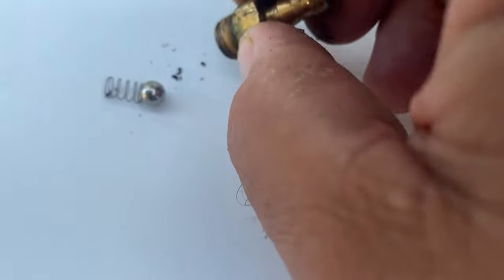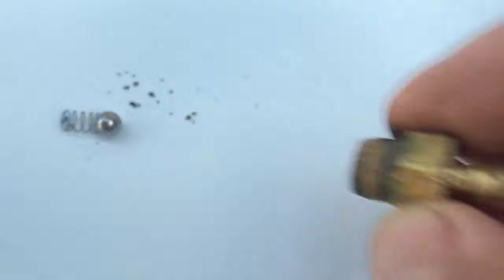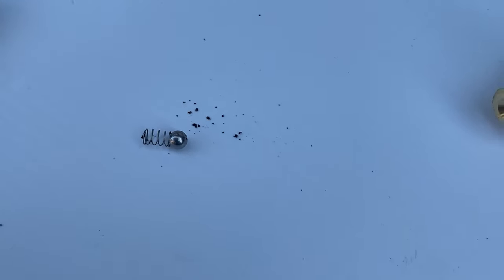Also, sometimes trash gets sucked up from your chem tank and gets stuck in the injector. Take it apart, clean it out, and that should solve that problem when trash is in there.